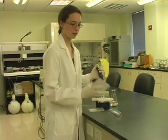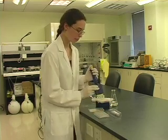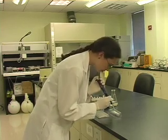ELISAs are run in 96-well plates. A multi-channel pipette can be used to load multiple wells at a time. Coat a 96-well plate with the capture antibody diluted in coating buffer or PBS. Incubate the plate for the time specified by the instructor.